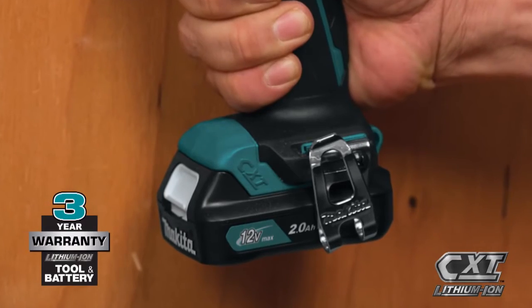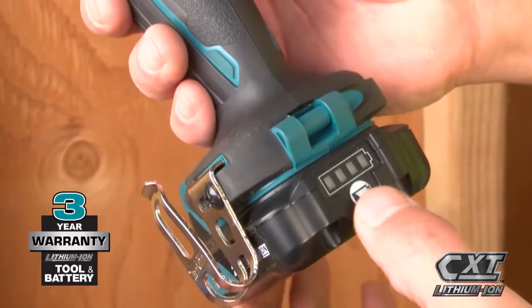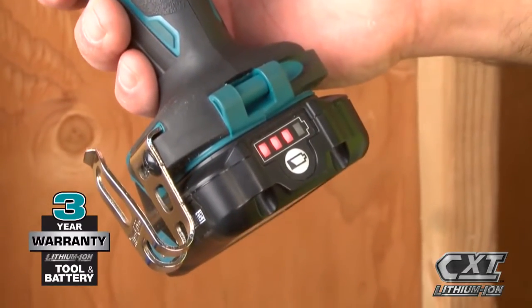For added convenience, the slide-style battery enables the tool to stand on its own and includes an on-board LED charge level indicator.